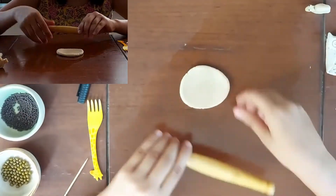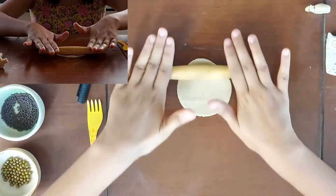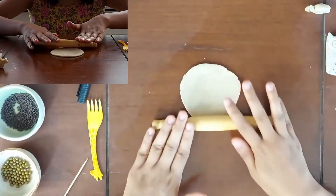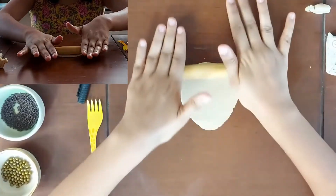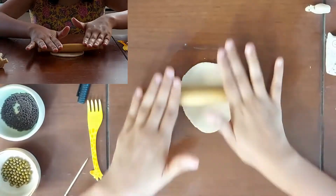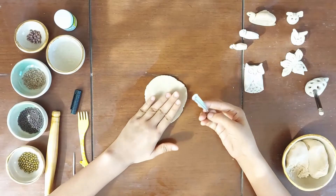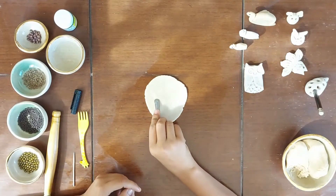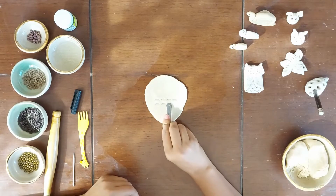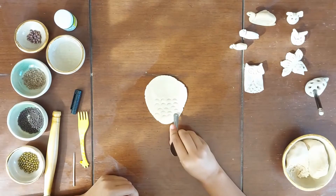It doesn't need to be a circle or an oval — it can be an organic form. Once our slab is thin and big enough, we will stop rolling. Now I am taking a baby spoon to make feather textures of the owl, from the mid of the slab till the bottom of the slab. Very carefully, I am just making some impressions. Please make sure that the slab doesn't get torn.